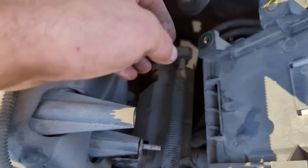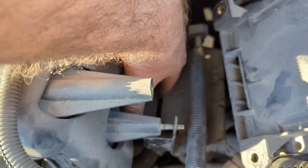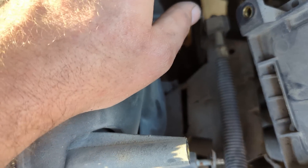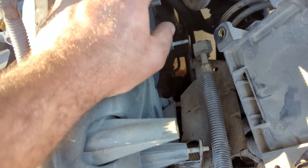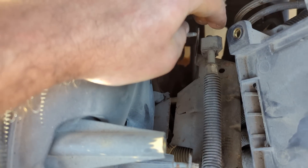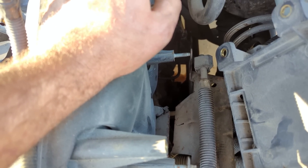Somebody's definitely been in here before, because this bracket that is normally connected down here — somebody has cut through and made it easier to remove that bracket. That is definitely one of my complaints with this engine: they do not give you any room to get to that bolt down there, so it's actually kind of nice that they cut that off. But yeah, somebody's definitely been in here.